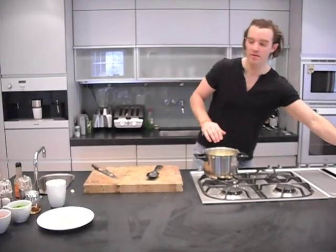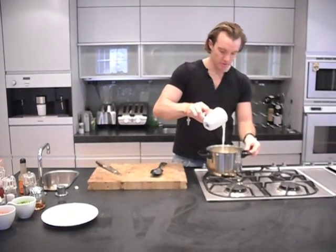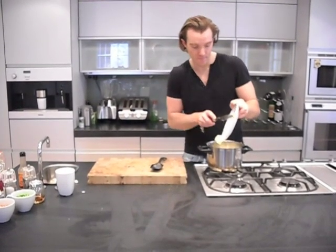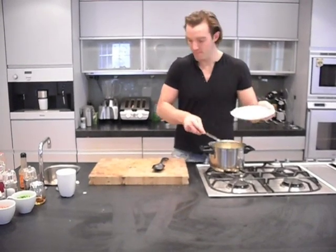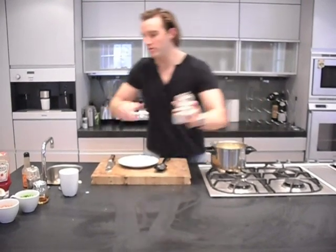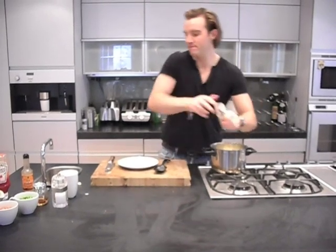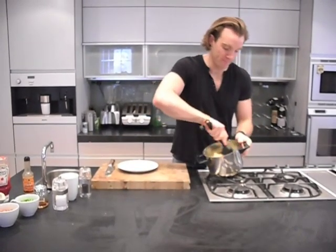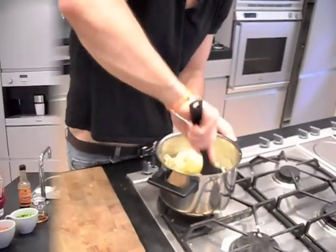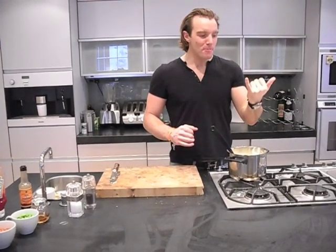Next thing we're going to do is put some hot whole milk into it as well, a little bit of that in there. Then I'm going to put some butter in it, and season it really well with some salt and a few good grinds of black pepper. Then I'm just going to mix it up, and that is basically done.